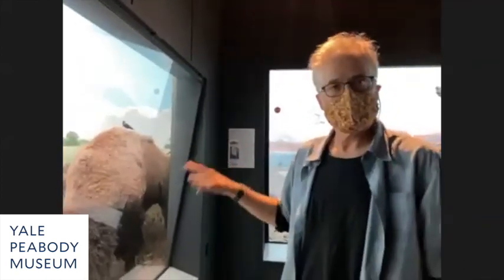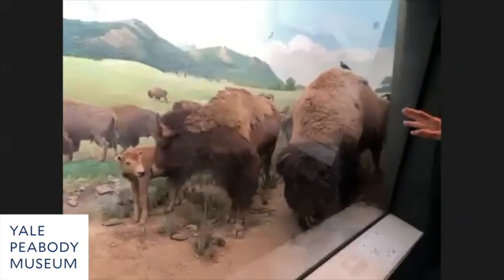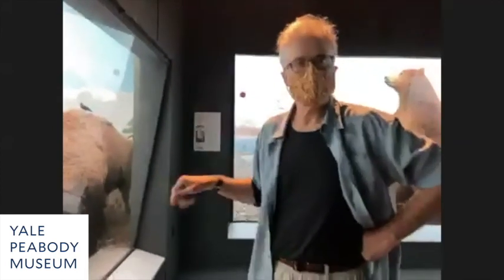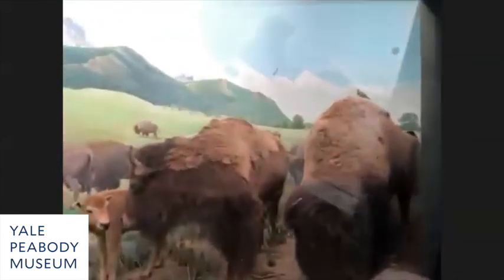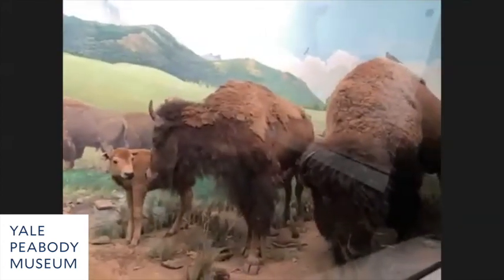We have three bison that were taxidermied. They were collected in 1888 and 1889, and they were taxidermied by one of the very first American taxidermists. They're historic — they're from wild herds. They were put on display in New York, starting in the 1890s, and were on display all the way into the 1940s.